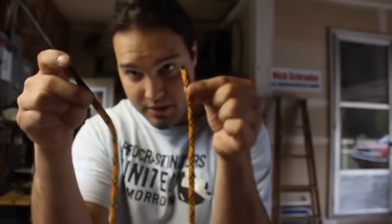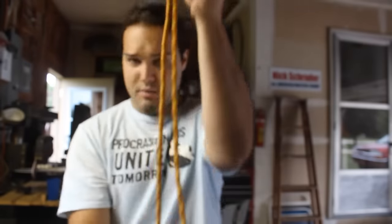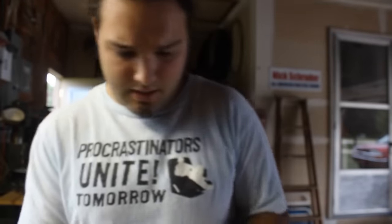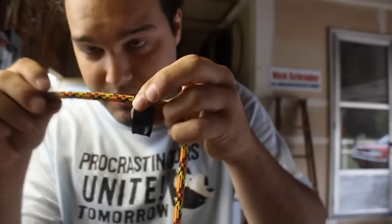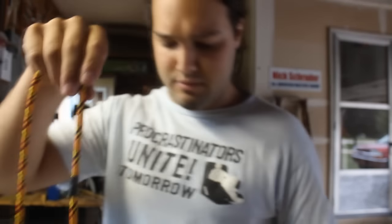Next, take the nylon part of the cord — don't include the handle. Fold it in half to find the middle. Take a marker and mark the middle lightly, because there's going to be BBs flowing through this part and you don't want the mark constricting them so they can't flow through.